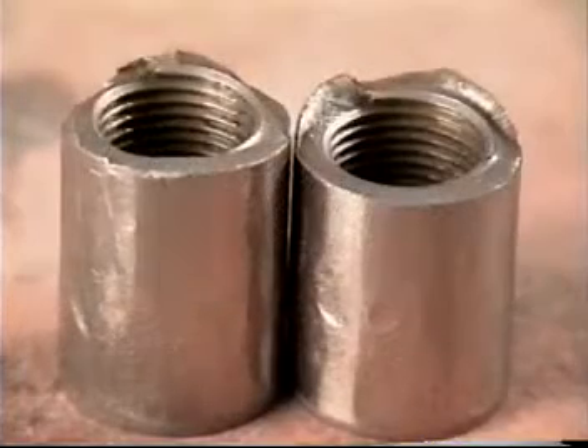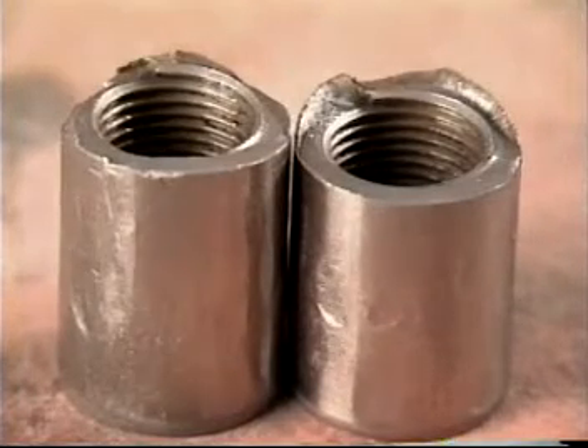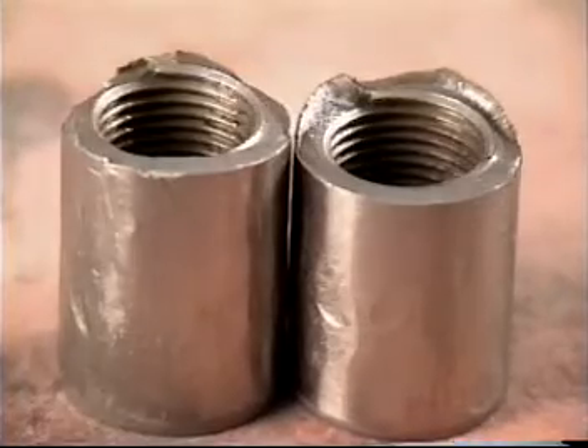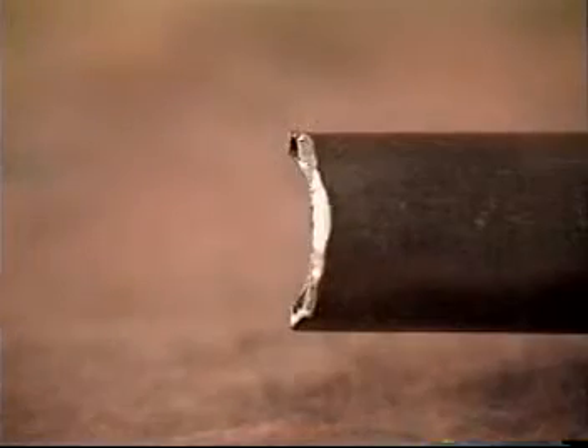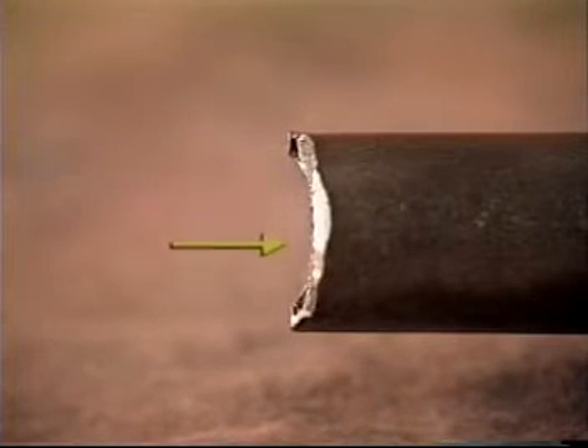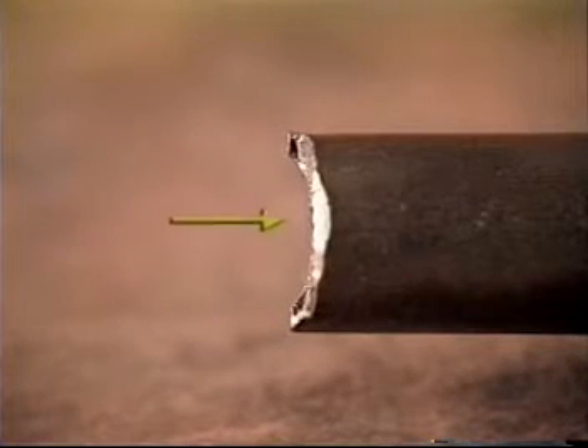Tubing slap also causes couplings to fail. Couplings that incur stress cracks from this type of damage will nearly always fail in a 50-50 configuration. Break faces created by compression from fluid pound have distinct characteristics. Note the ears extending beyond the break face.